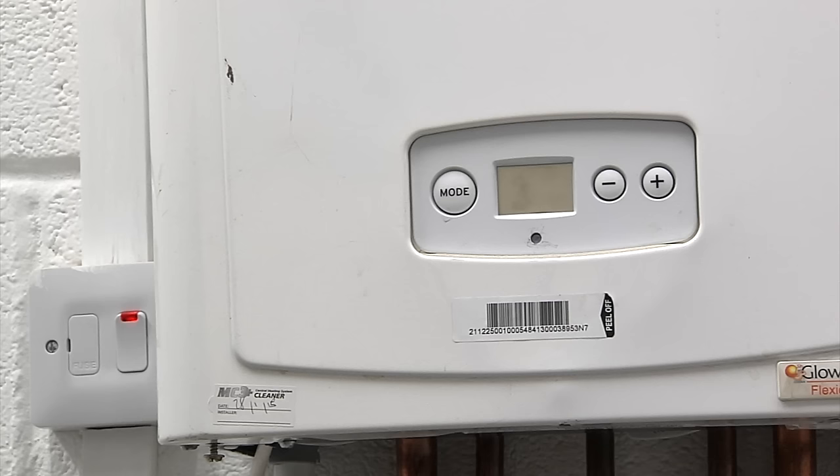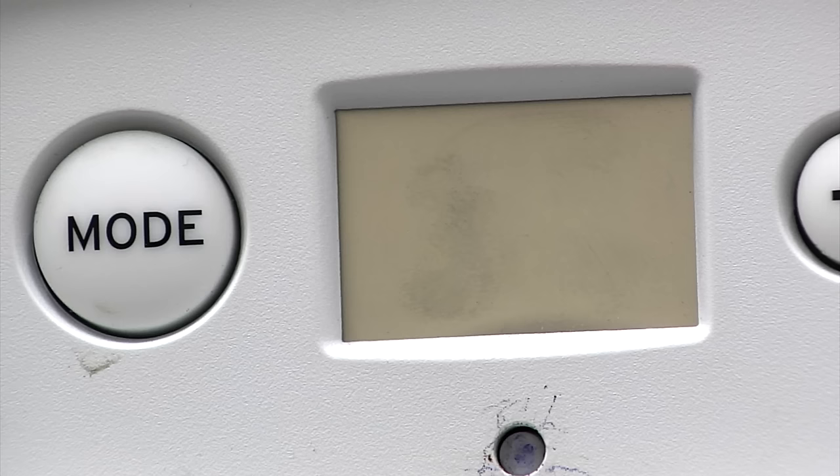Today I'm going to show you how to solve a few common problems with your boiler. This display is really useful, as the number or code on it will help you know what to do.